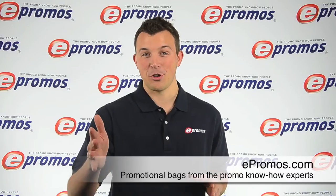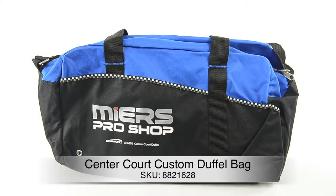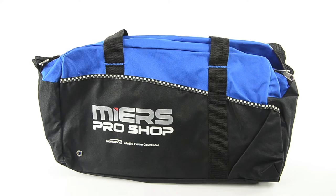Hi, I'm Jordan with ePromos and today we're checking out a great logoed bag for your company. The Center Court Duffle Bag is a logo duffle designed with athletes in mind, whether they're heading to the gym or to the big game.